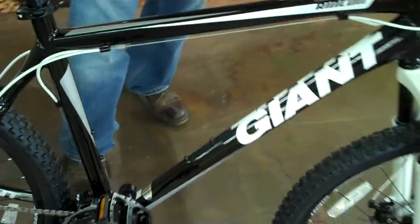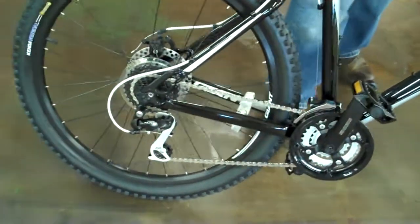And it just looks super cool. The paint, the graphics, the black with the white trim on it — it's a super looking bike. It'll give you hours of riding fun and it'll get you there and get you back without breaking down. A great bike from Giant. Thank you.